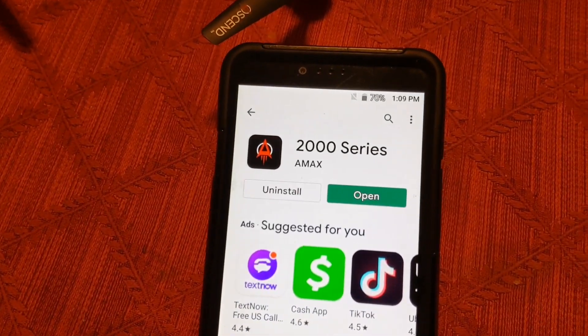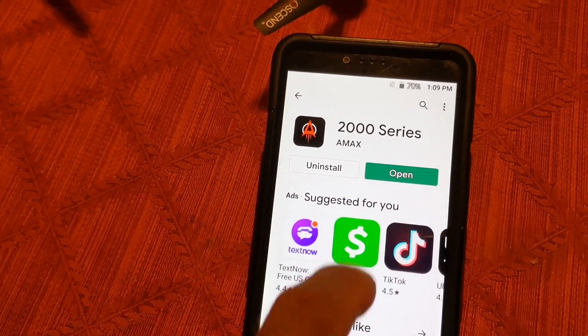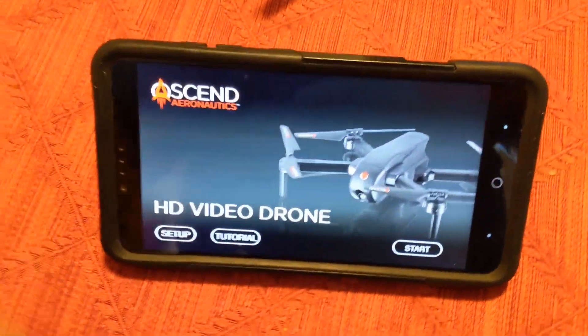This is the app that you need — it's the 2000 series A Max. I already downloaded it, so now I'm just going to open that up so you can see what it looks like once it's opened.